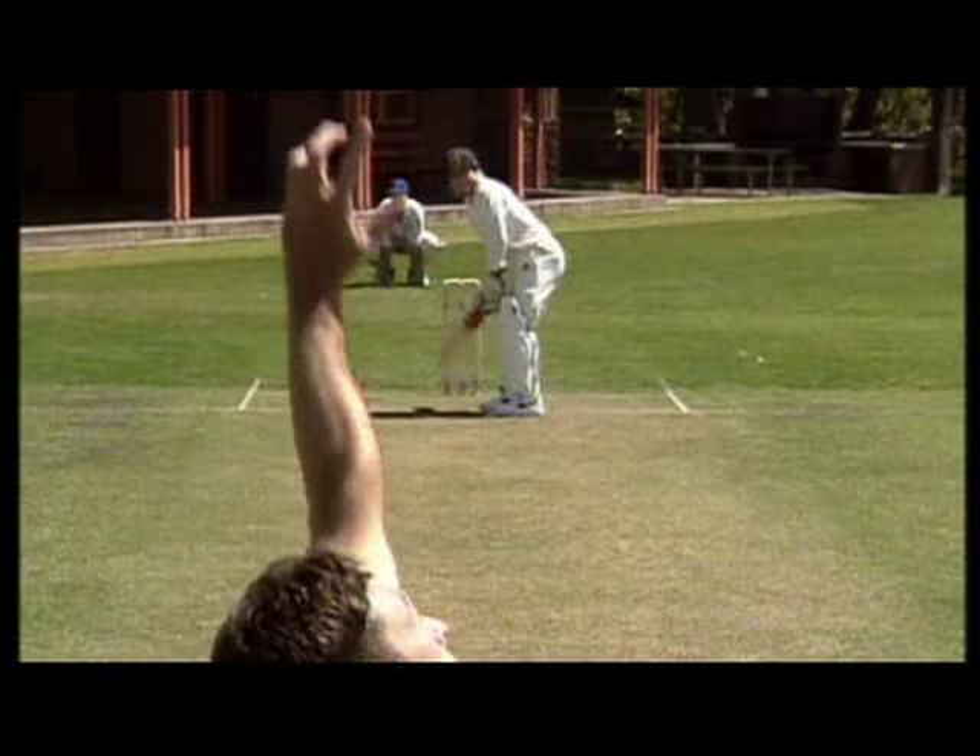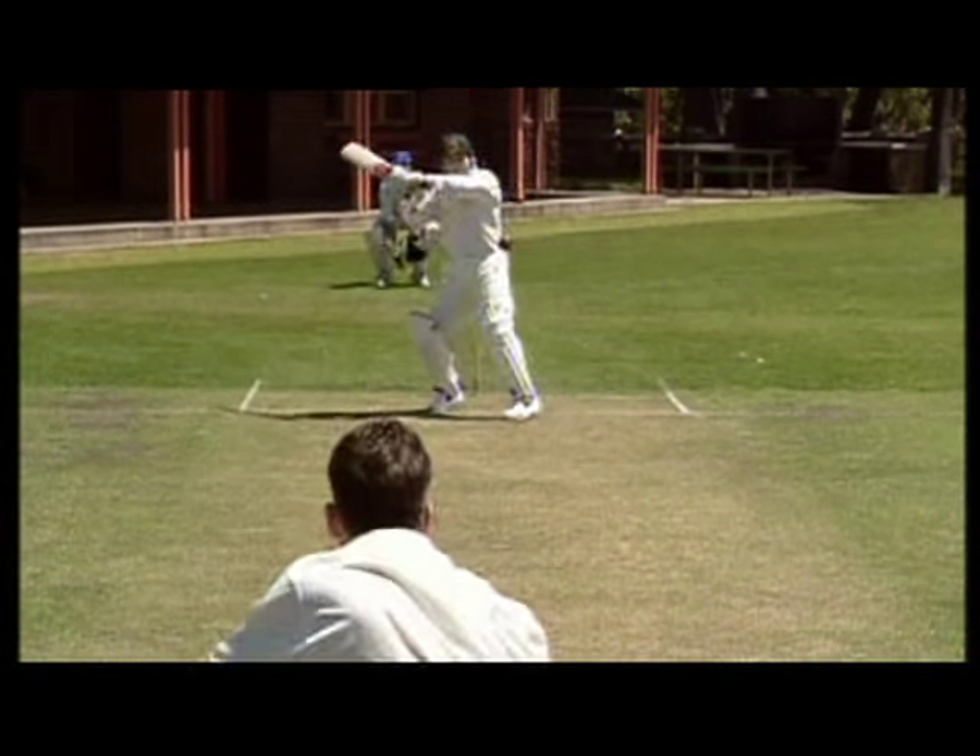When the bowler pitches short and strays towards leg, it's the batsman's opportunity to get inside the line and hook.